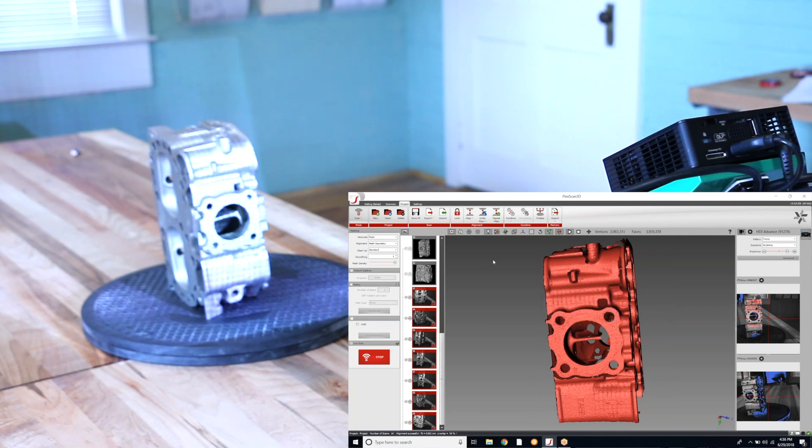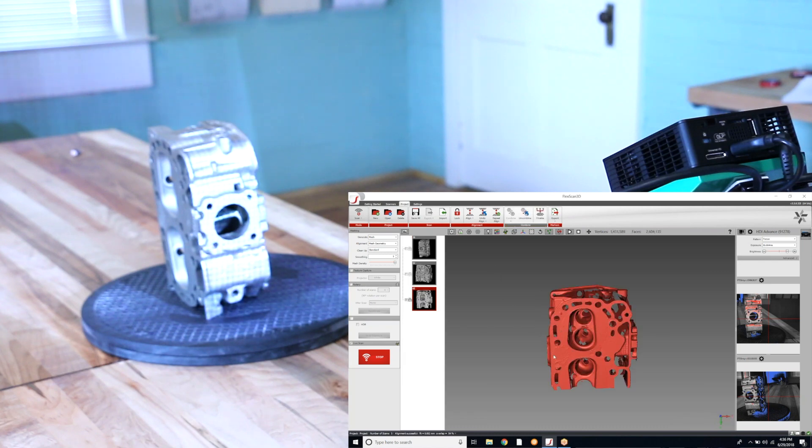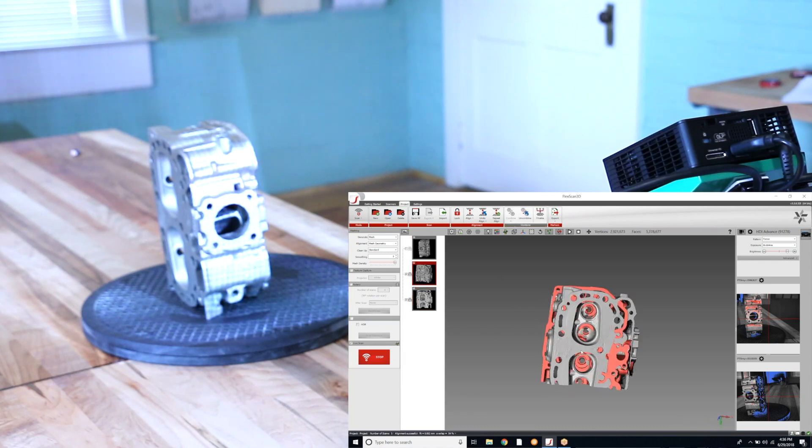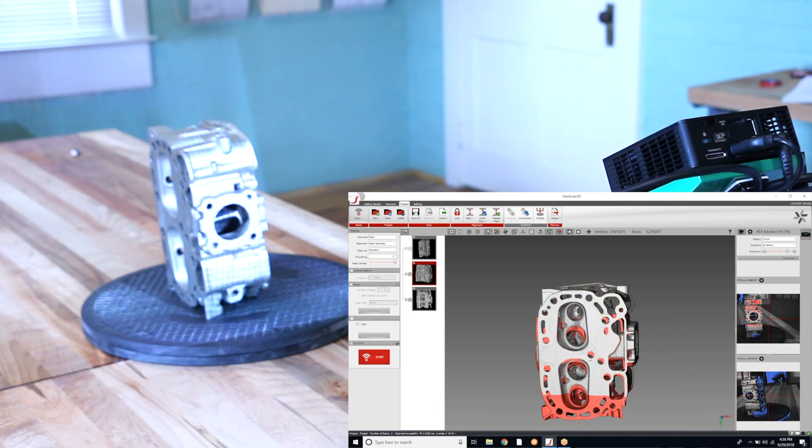And there we go — we have our fully aligned 3D model. I will combine these so that we have one continuous mesh.